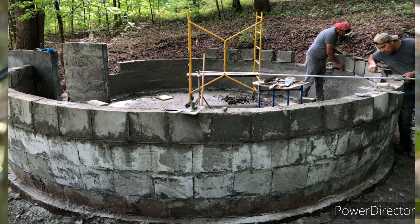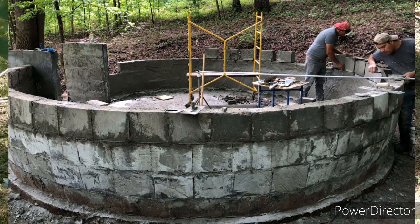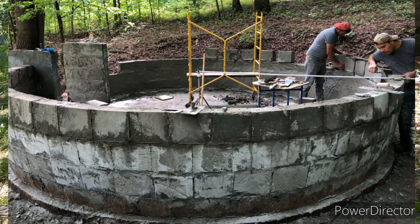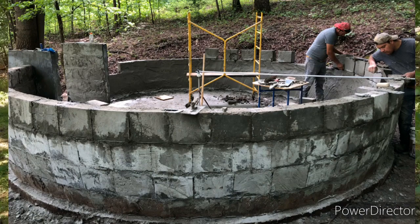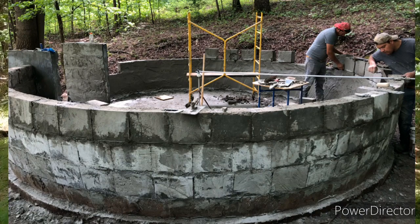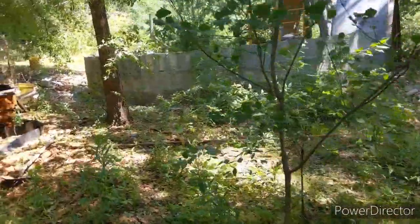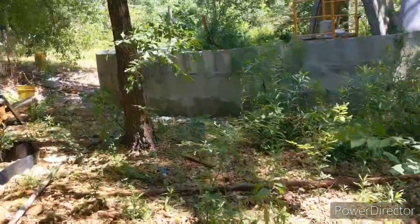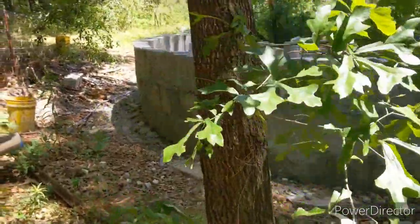Michael is one of the first students to come out and immediately take action on building his dome. He's going to have his little meditation studio up in no time. I hope it'll serve as a reminder to all you guys who have come to the classes to send in your pictures, and for those of you sitting on the fence about taking an AirCrete class or an online video course — there's never going to be a better time than now.